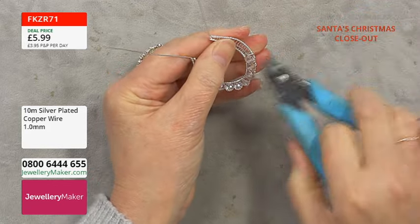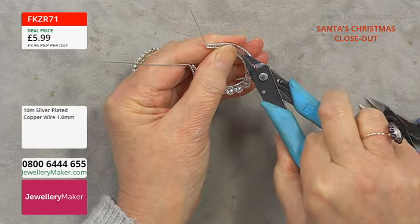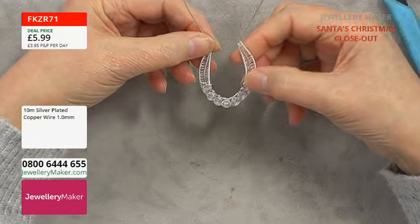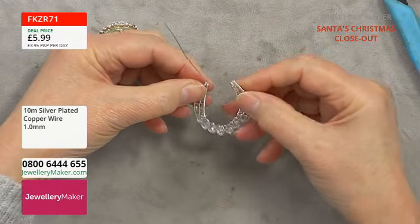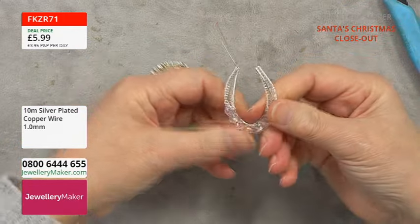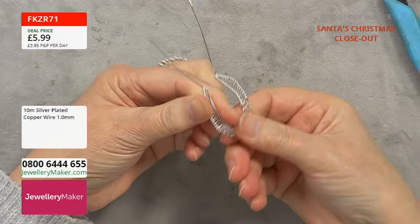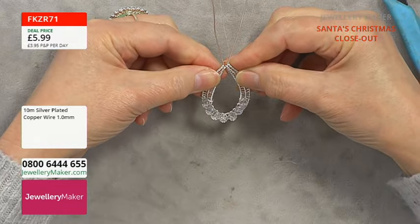Squidge that down — use flat nose pliers to press that back in. I've bent that a little so I'll try and shape it back up. Now we've got our wire detail on the front of both sides. Bring that together and you can see how it naturally forms the bail. Bring that round a little bit more — you want those two wires to meet at the top to form the bail.